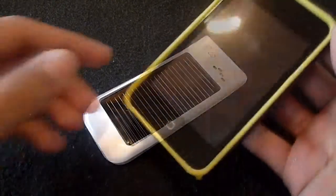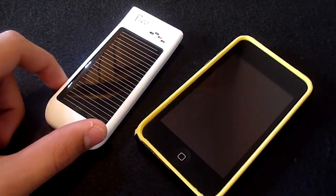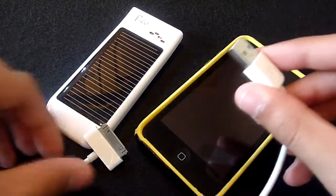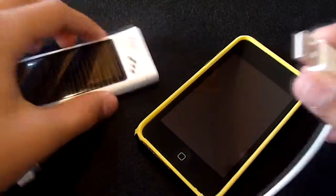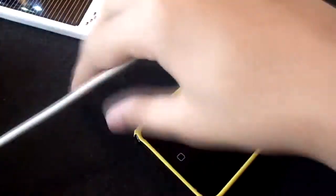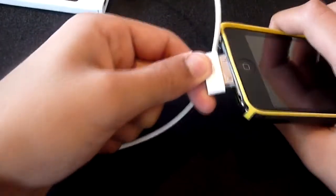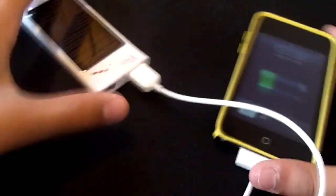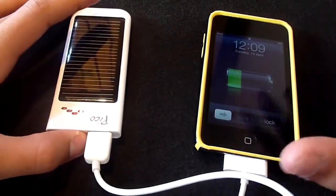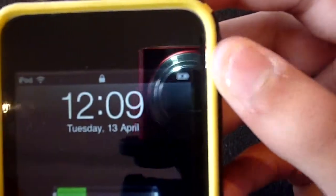Here I have an iPod touch. As mentioned, the Pico is not supplied with a 30-pin tip, but you can use the standard Apple sync and charge cable. All we need to do is connect the USB into the Pico and then connect the 30-pin connector to the iPod touch. As you can see, the Pico has a little LED lit up indicating it's powering the device, and on the iPod we can see the charging icon.